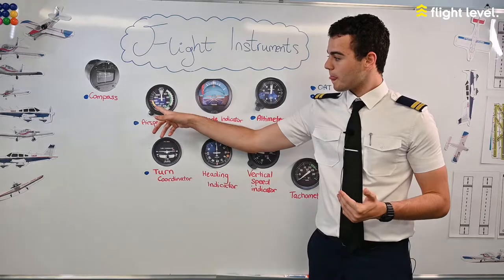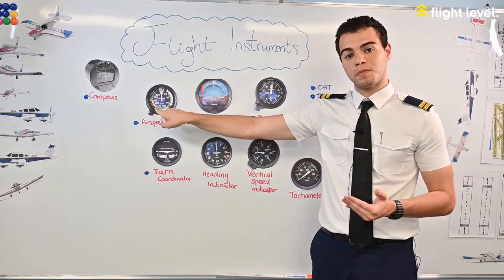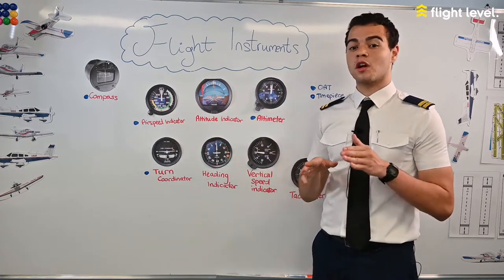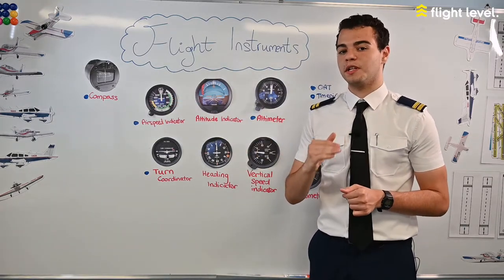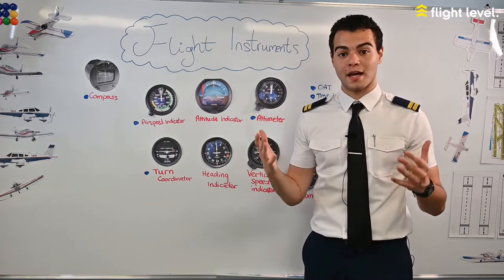Then you have the green arc, and between the green arc and the yellow arc you have your VNO speed — your normal operating speed. In the yellow arc you should start to be careful because you're approaching the red dashed line, your VNE speed — your never exceed speed. You should never pass this airspeed or you can encounter structural damage.